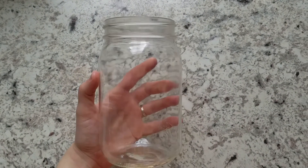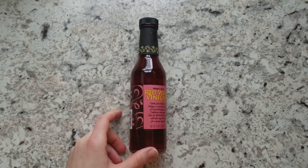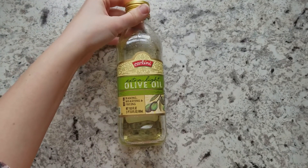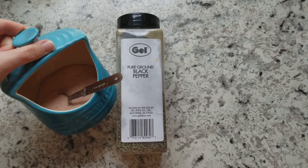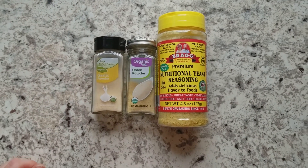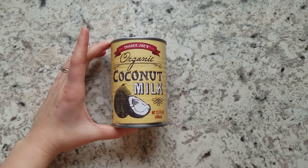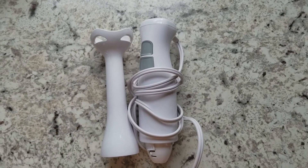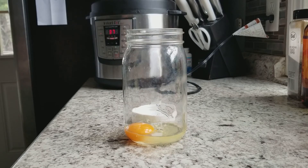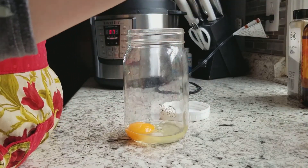I like to make everything in this big mason jar — it's just very easy for my immersion blender. We're going to be using lemon juice, red wine vinegar, some light olive oil or avocado oil, black pepper, pink Himalayan salt, garlic powder, onion powder, nutritional yeast, and canned coconut milk. An immersion blender is a must for this recipe.